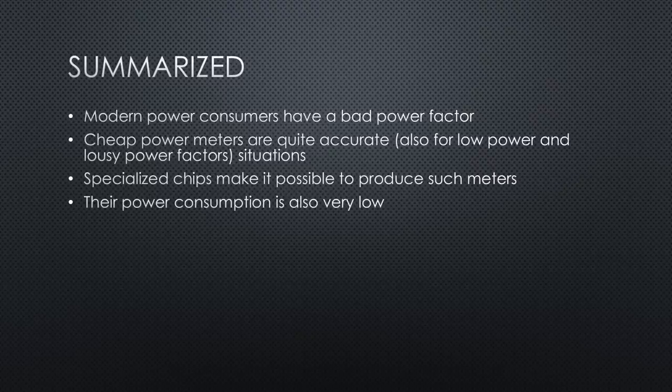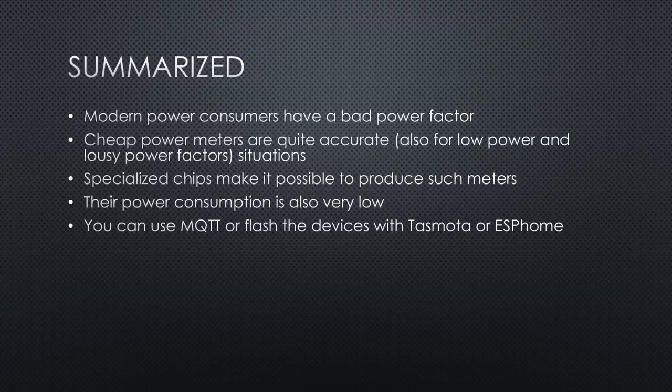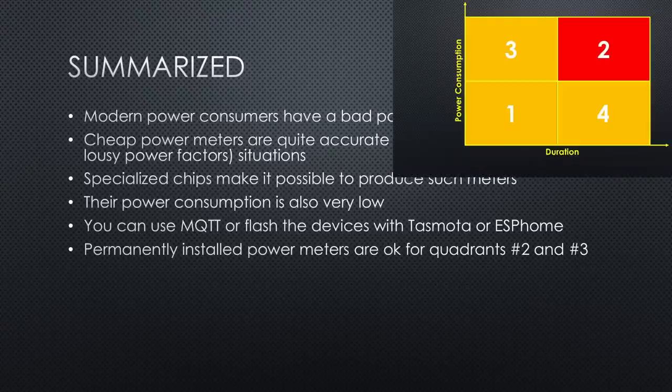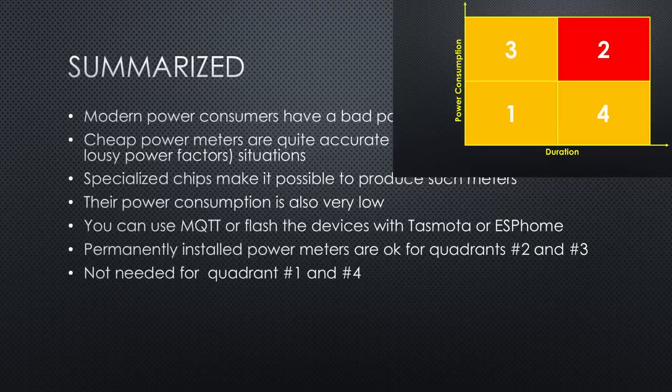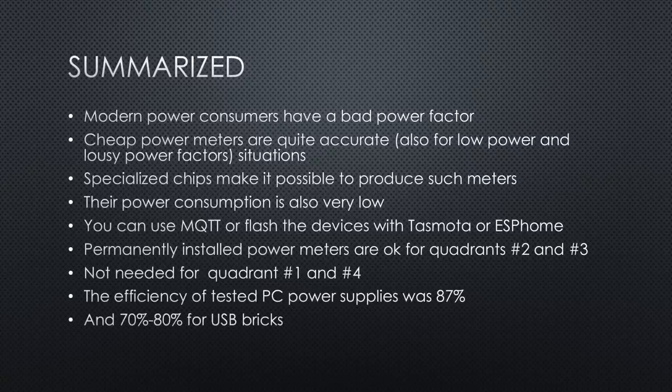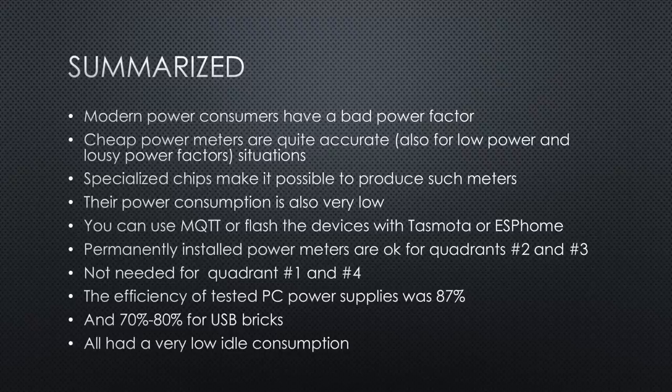In summary: modern power consumers have a bad power factor and therefore need fast-sampling meters for accurate readings. It is astonishing how accurate these relatively cheap power meters are, particularly for low power and poor power factor situations — something that was not the case a few years ago. Specialized chips make it possible to keep accuracy high and cost down. Power lost in the meters themselves only needs to be considered if electricity prices are very high. If you dislike a cloud, you can use MQTT or flash the devices with Tasmota or ESPHome. Permanent power meters are suitable for quadrants 2 and 3, but not 1 and 4.